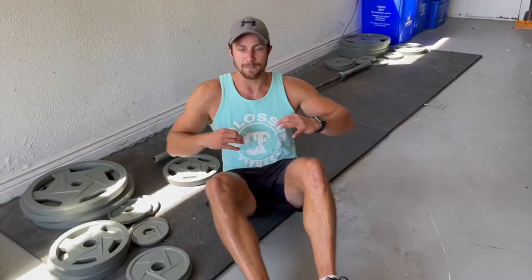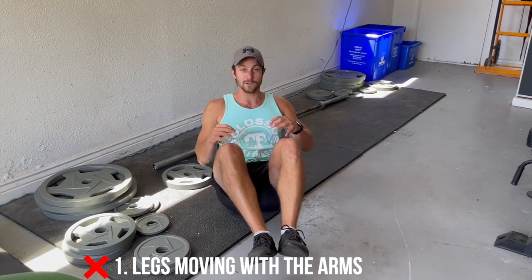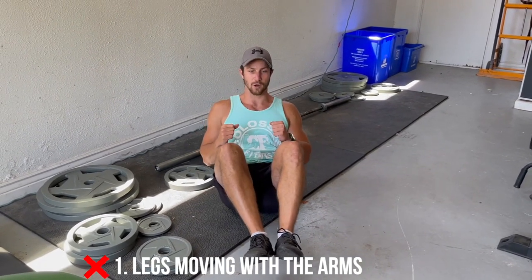I see a lot of times people will come down and start twisting while moving their legs with their body. So it kind of looks like this — boom, boom, boom — you're not going to be doing a whole lot, you're just twisting.